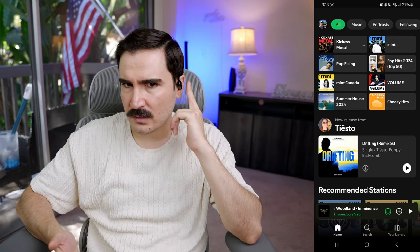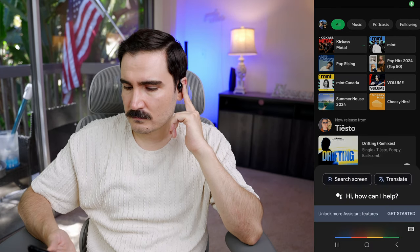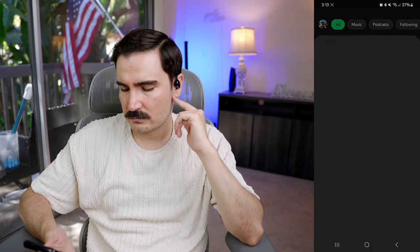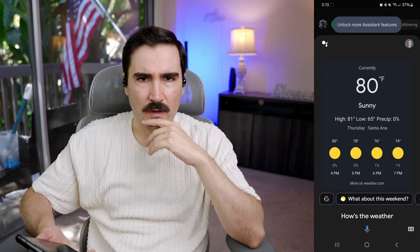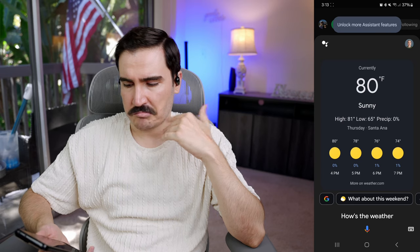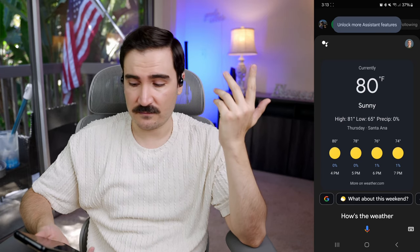Let's test the voice assistant — tap and hold on the left side and ask 'how's the weather?' The voice assistant works fine and you get all the feedback through the earbuds. Pretty good, a nice function to have.